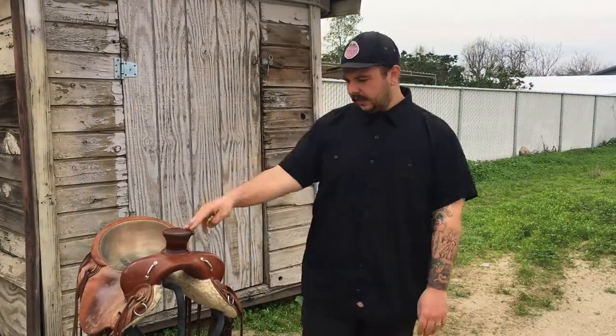On top of the safety aspect, making sure your saddles are kept nice and oiled up will protect your investment over the long term. Saddles aren't cheap and there's no need to be burning through them quickly. The more you keep your saddles oiled, conditioned, and healthy, the longer they're going to last.